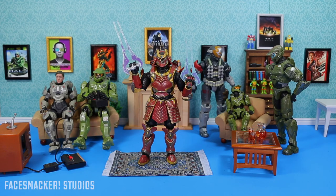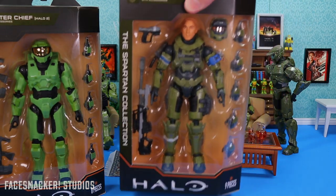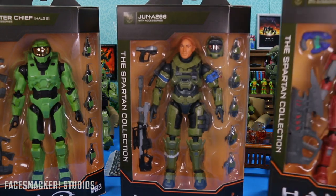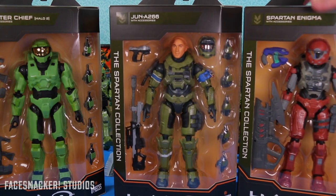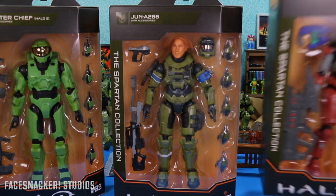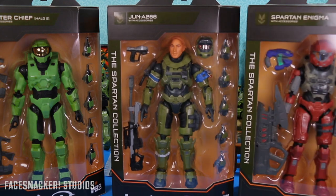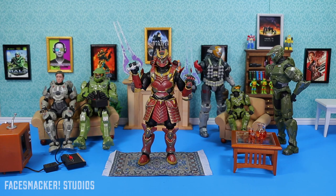Don't forget to subscribe so you can stay tuned for the next reviews, which will be Halo 2 Master Chief, Jun, or Spartan Enigma — I'm not sure which one yet, maybe I'll put up a voting poll. Keep an eye out. Thanks for watching. If you don't see me for a few days, it's probably because I'm playing Halo Infinite. I'll catch you guys in the next one. Peace.